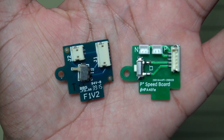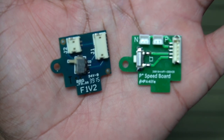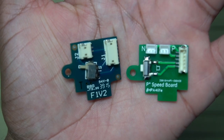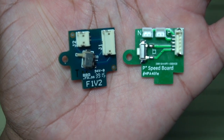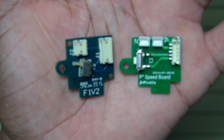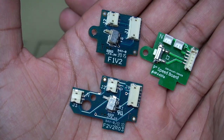All right, before I get to the install, I want to show you guys the difference between the stock Polarstar board and the Black Leaf speed board. The Polarstar board is on the left, the speed board is on the right. Polarstar does have a couple of different trigger boards — this is one of their older F1 and Jack trigger boards. Their F2 trigger board will have two modules just like the speed board does. I wanted to show you the difference because these actually have a very similar cut and design.